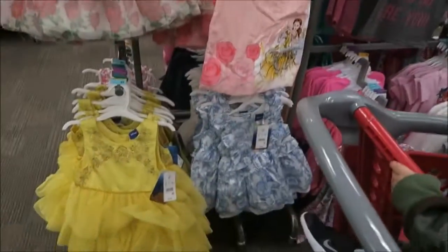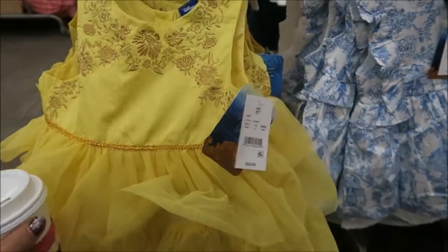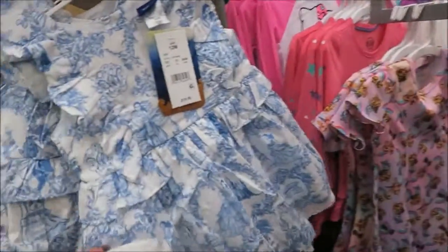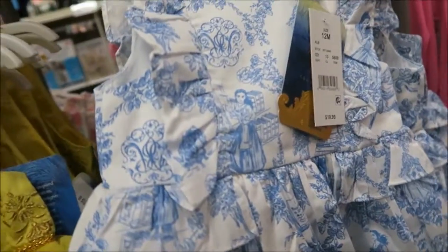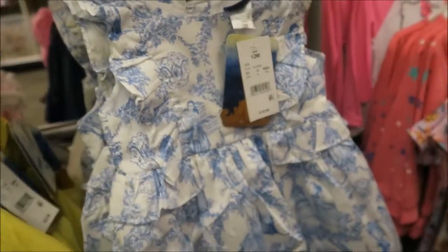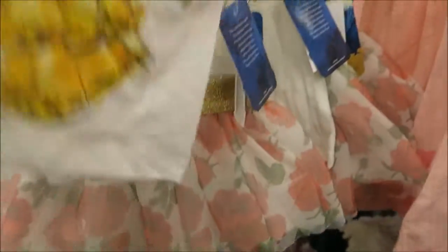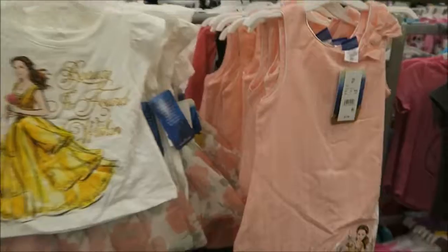So they have a whole little section right here of dresses that are Beauty and the Beast, and they're so cute. They have the regular yellow one, and then they have this one — if you look closer there's more detail in the dress, it's very pretty. And then this one — really cute. And this one is probably my favorite; it comes with a shirt and a little skirt. How cute is that? So pretty.